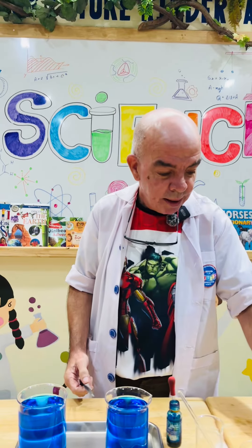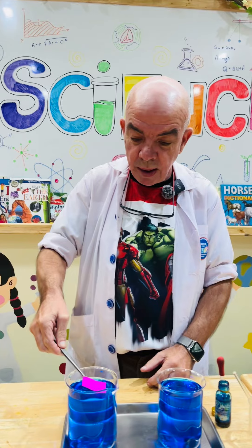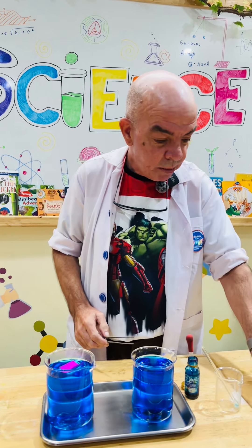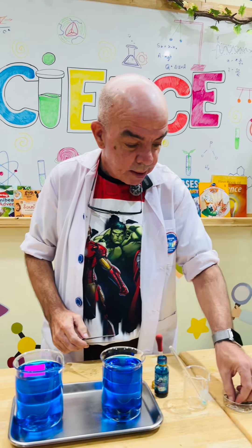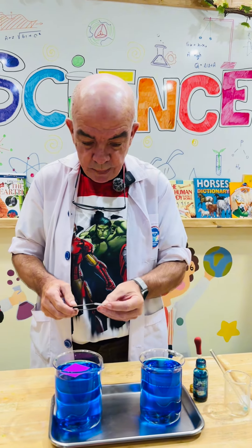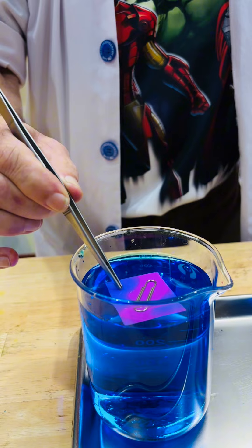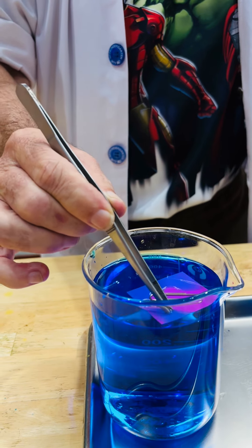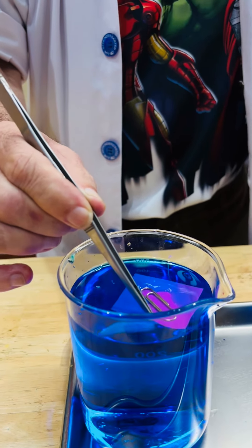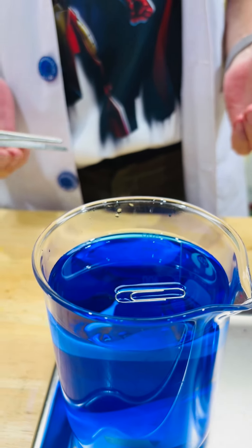Okay, so for this one, first we put a piece of paper onto the water. We get a paper clip and place it on the paper. There we have the floating paper clip. Good job.